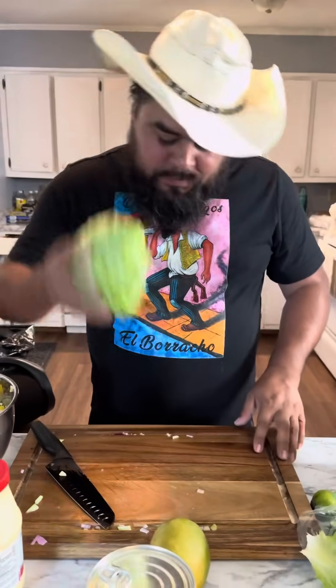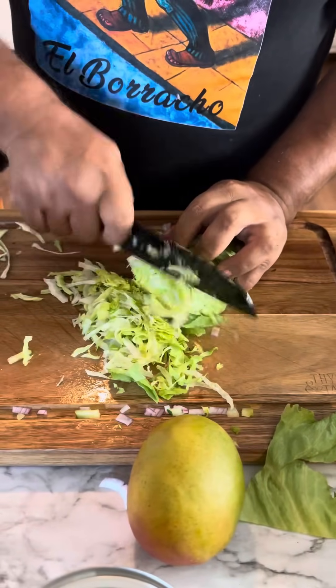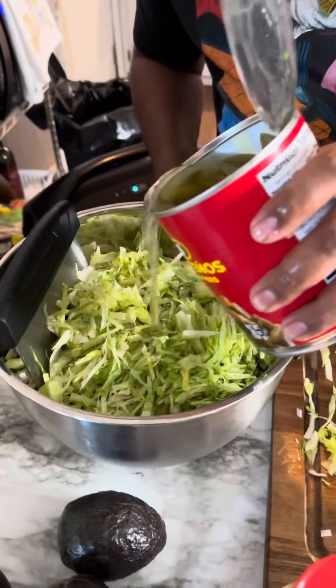Next we're going to add half of the lechuga. All right, we're going to add many jalapeños. We're going to add some juice on this — make it spicy.